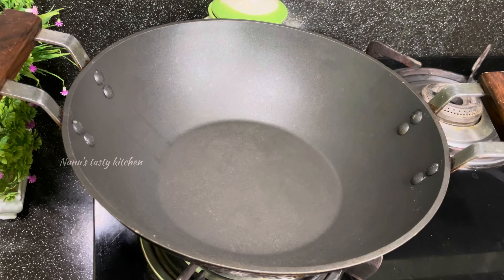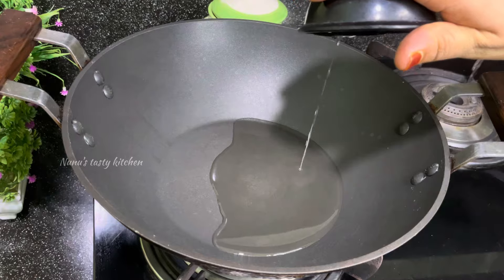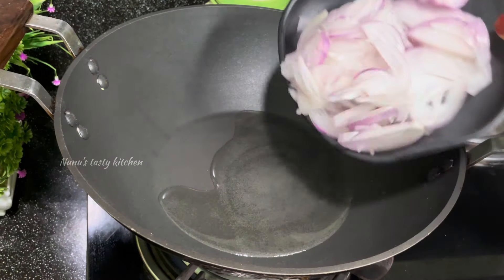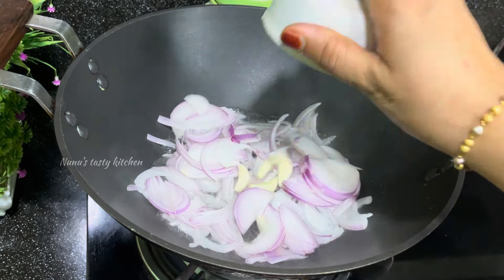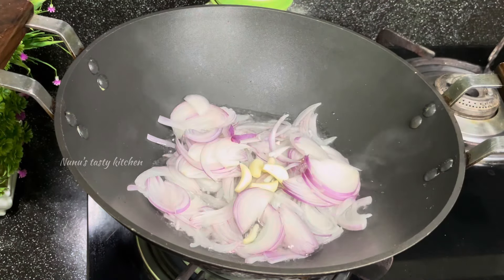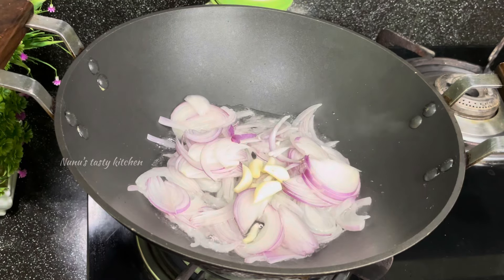We have a cup of oil. We will mix it in a cup of oil. We will mix it in a cup of water.